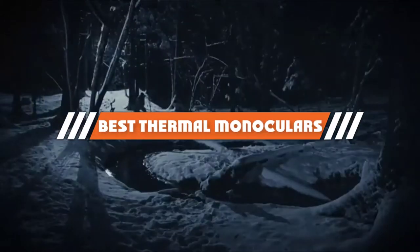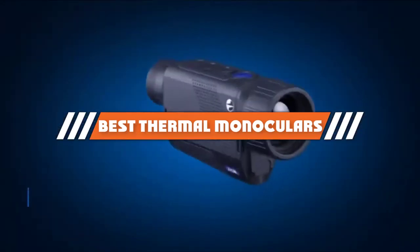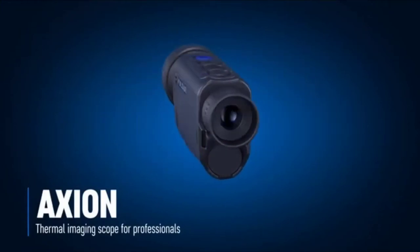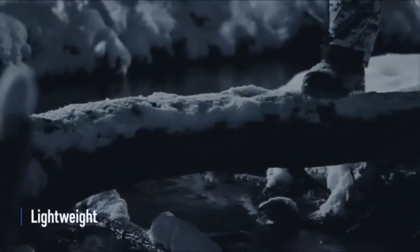Hello guys! In today's video, we are going to present to you the top 5 best thermal monoculars available on the market today. We made this list from our personal preference and sorted it based on their features, prices, quality, durability, and reputation of the manufacturers.